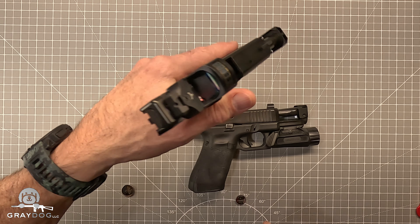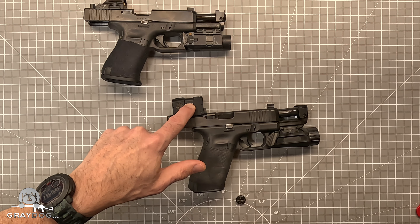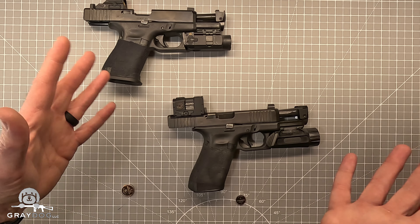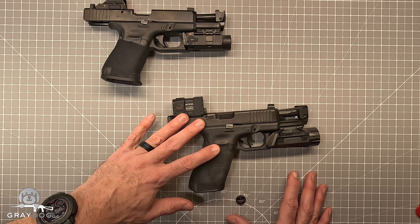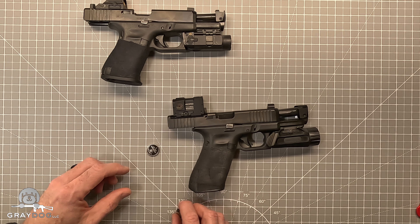This one still has a dot, by the way, but I'm going to preemptively replace that battery because it's been a little while. This is the original battery that came with the Acro. I put this on the gun August 25th of last year, and today is January 18th. So it made it almost five months, just shy of five months.